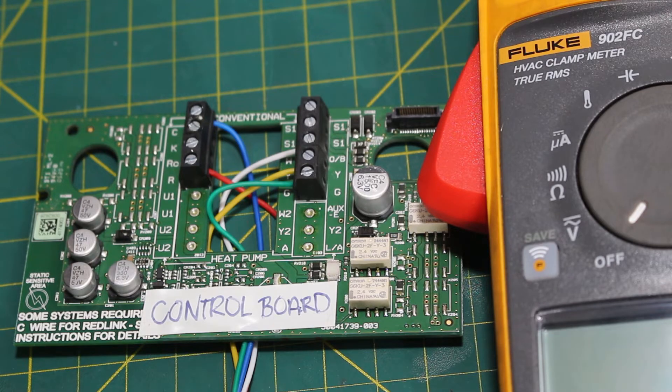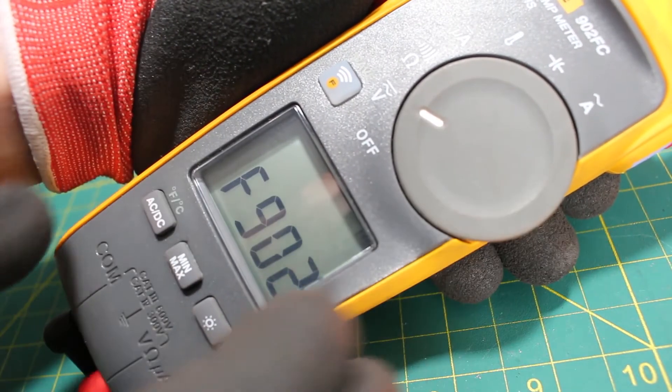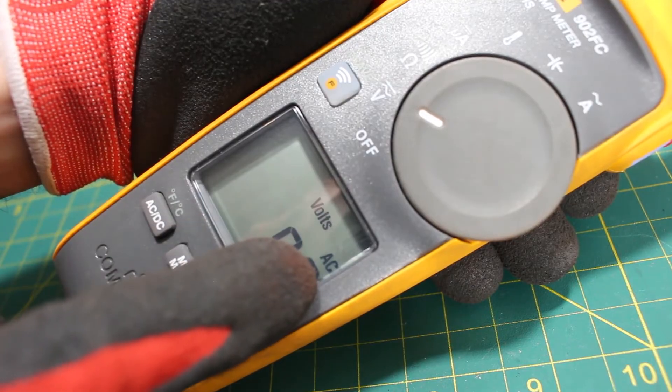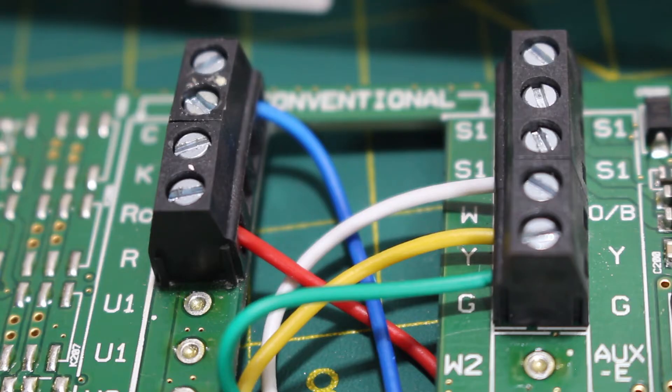Today we're going to be performing all of our troubleshooting at our control board. When you take off the covers for your air handler or furnace, you may have a door switch — you're going to want to make sure that switch is pressed down and closed so it assumes the cover is on, otherwise nothing is going to work. We're going to begin by turning our meter to volts in the AC setting, making sure you're reading AC, which stands for alternating current. With your door switch closed and all power on, with your thermostat in the off position, we want to first confirm that we have 24 volts.